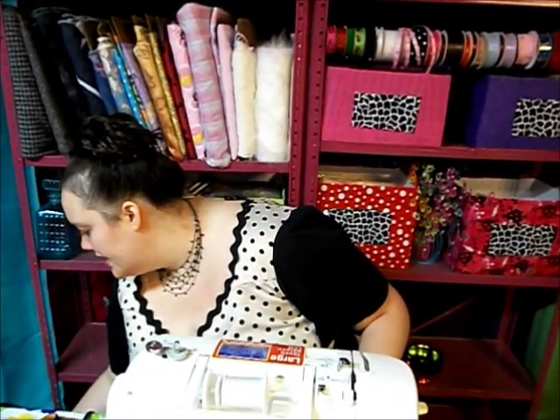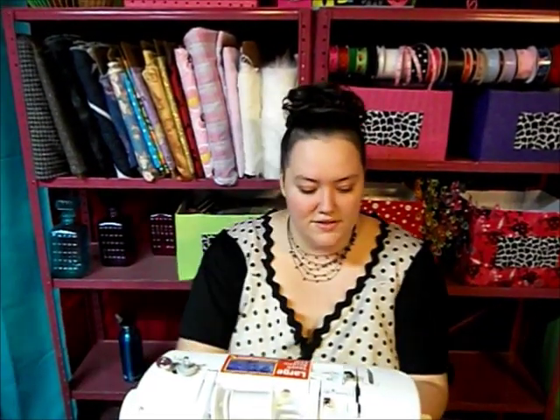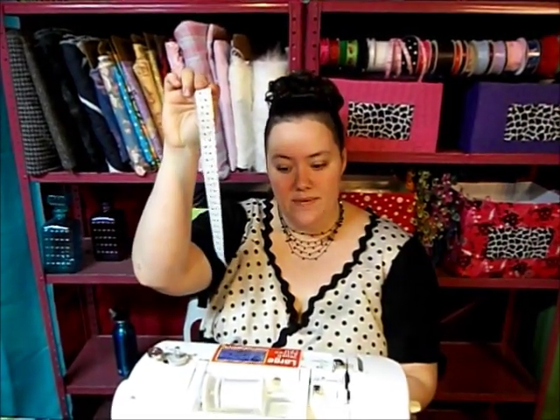Sorry Gideon! You'll get to see him at the end — you'll probably get to hear him the whole time because I told him he could be a part of the video today. So what you need today is 12 inches of ribbon, a rubber band just like you use on your kids' hair, and a suspenders clip.